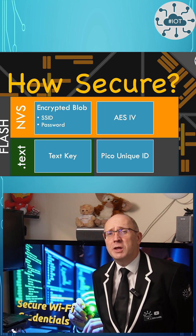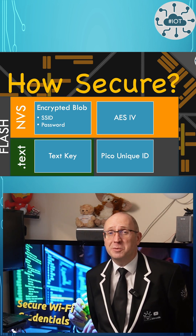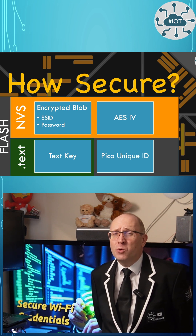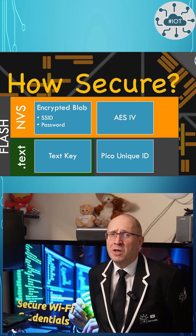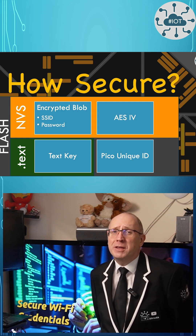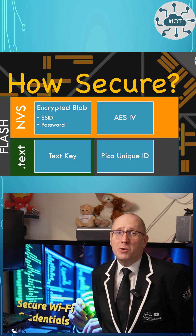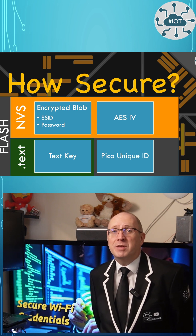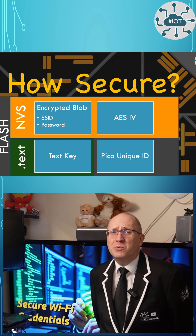Technically, you're going to need four pieces of information to be able to hack this. Now they are all in Flash, but they are all in different places in Flash, which I think makes this quite a bit of work to hack. It also makes it unviable to upload a replacement piece of firmware to download the NVS data, because that won't work.